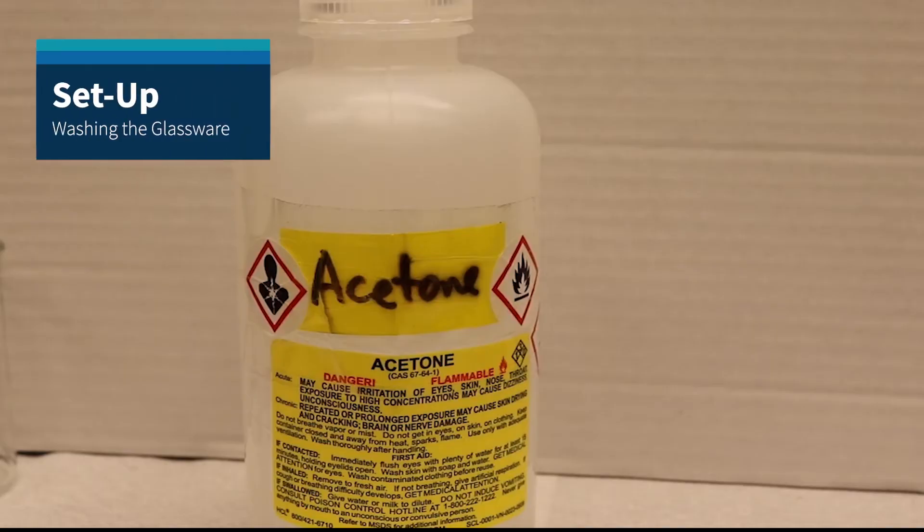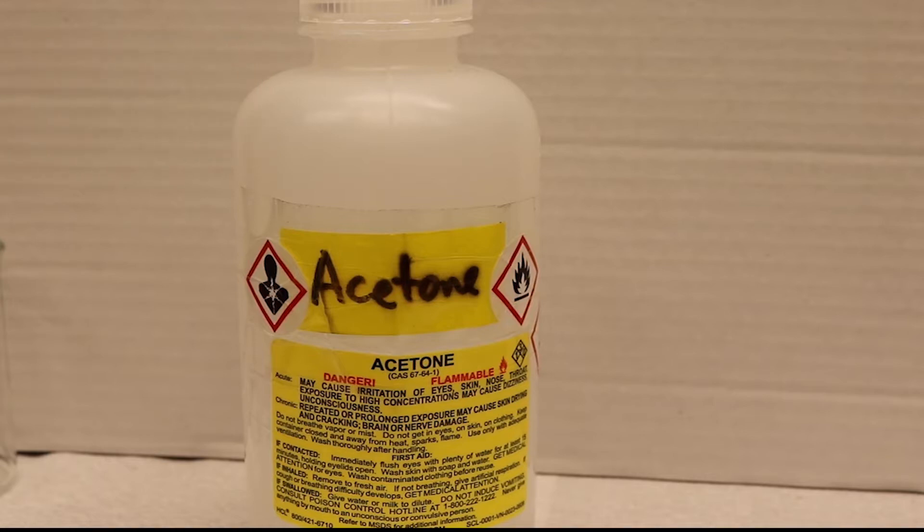Due to the moisture sensitivity of the reaction, it is required to wash and flame dry the glassware and equipment before proceeding with the experiment. It is suggested to wash the glassware with both a polar and nonpolar solvent the day prior.